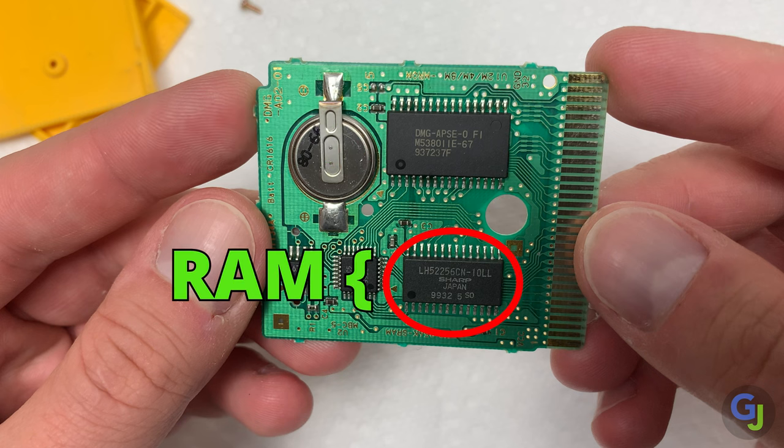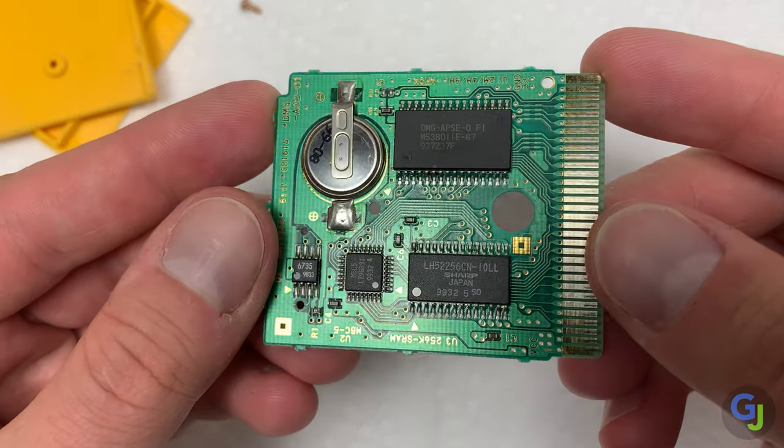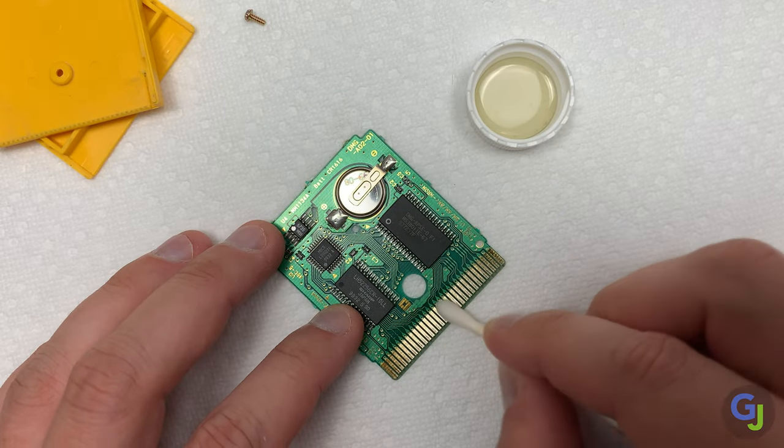The RAM chip is right below the ROM and this holds your save game data until it is needed the next time you boot up your game. This is also why the coin battery is needed since the RAM needs power to hold the data. The RAM protector chip regulates the power from the battery going to the RAM, so if this is having issues you may have problems with your game keeping its save file. Now that you know what these items do it makes it a lot easier to figure out what to focus on when certain issues pop up with your game.